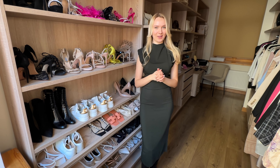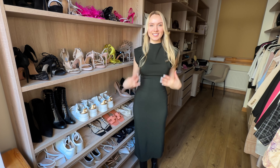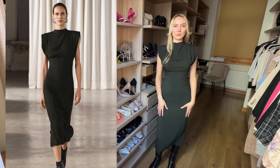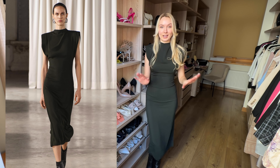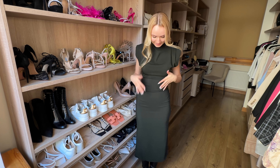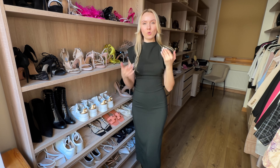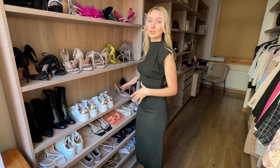Hi everyone! In today's video I'd like to share with you what I have from Zara. So this is the first item — it is so beautiful. Look at this dress, it's so pretty. It has a cutout at the back, it's nice and stretchy, you can actually walk in it. It has really nice shoulders and it's made out of a really nice material, although I can see it snags a little bit — I may have caught it somewhere — but it just makes your body look so nice.